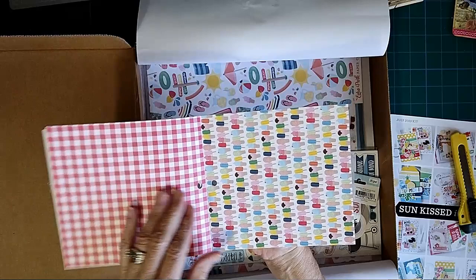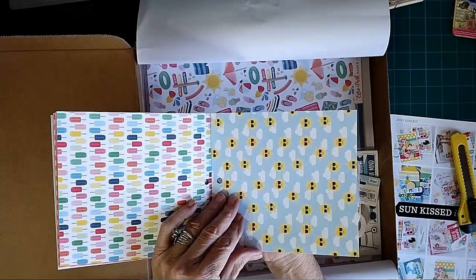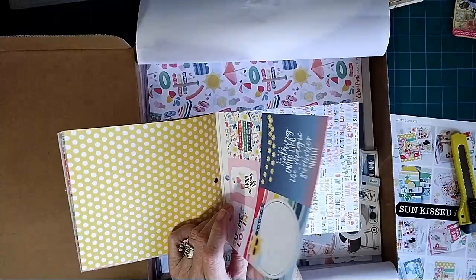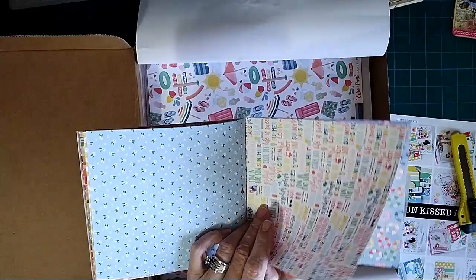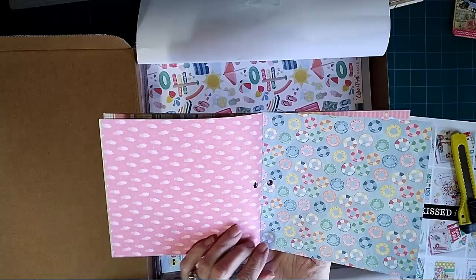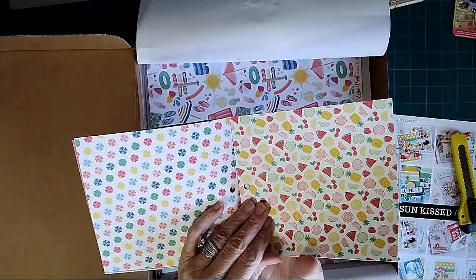Some gingham, popsicles, and I really like this plaid tint. The colors certainly are summer, for sure. Little daisies on there, lifeboats — or I mean life reserves — or blow-up toys, I should say. Some clouds there, polka dots. These are really heavy papers, or cardstock I should say.